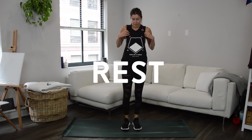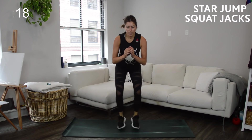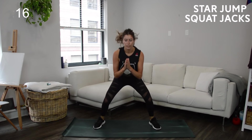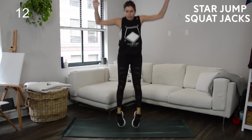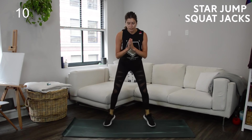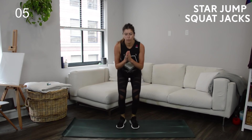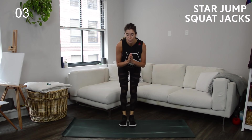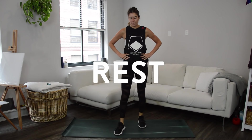First set done — doing that three more times, starting back at the top with squat jacks and star jumps. If you have bad knees you can always take out the jump. Before this set started I showed you how to take it out at the top; you could also take out the jump at the bottom too, instead just stepping your feet wide and stepping them back to center.